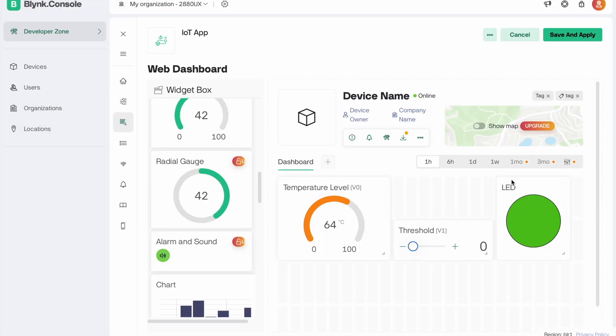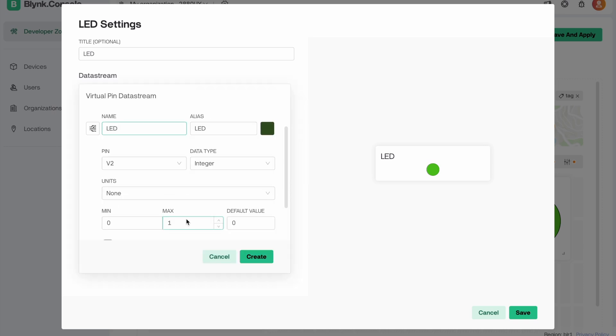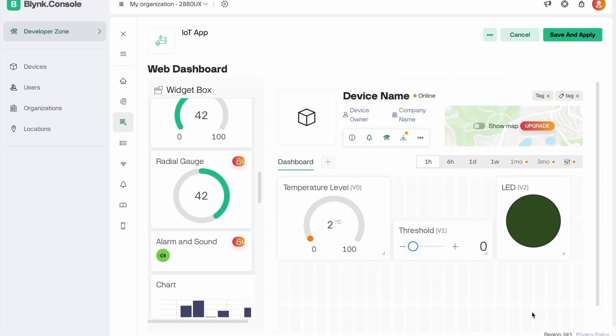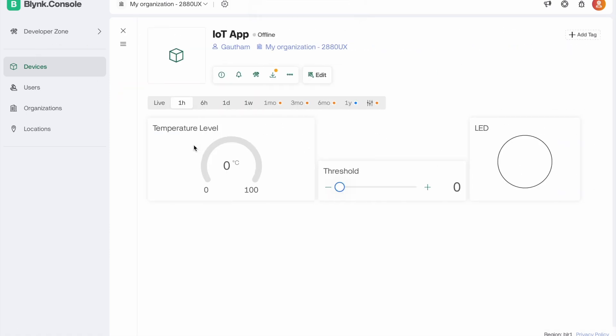Now go to the LED setting, and copy the authentication key and paste it into the code — the Blynk server setup is done.